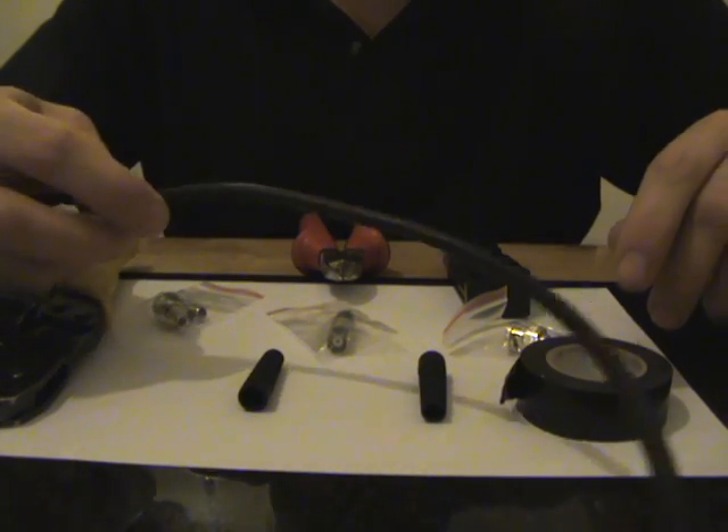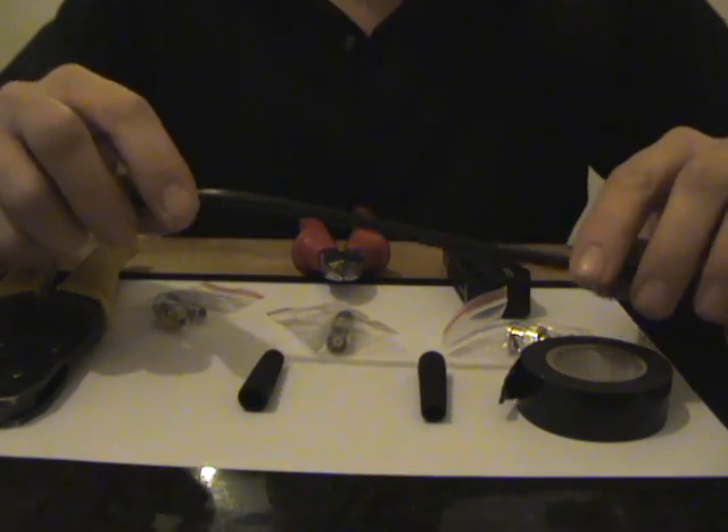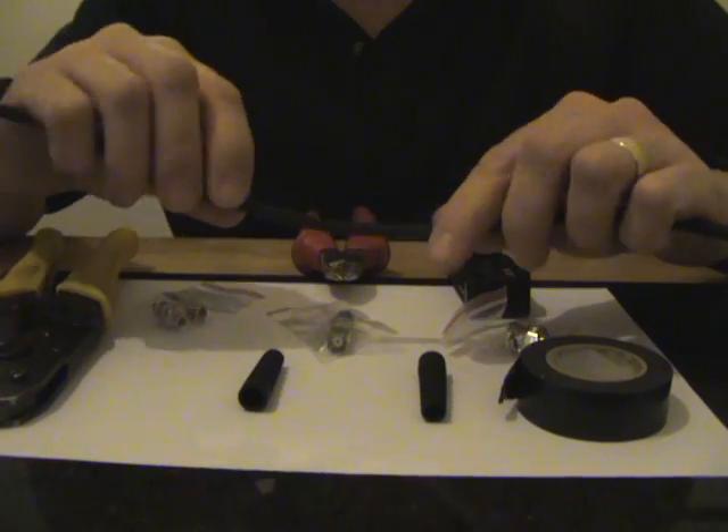Today we are going to show you how to repair your coaxial RG59 cable if for any reason it is snapped or you need to put a joint into the cable.